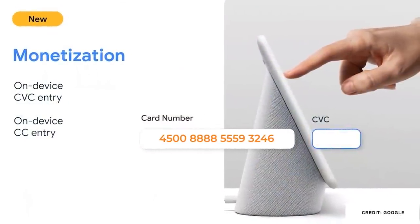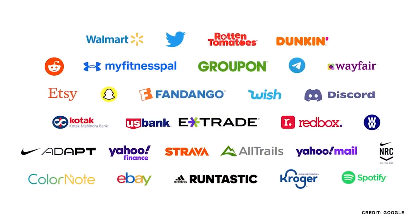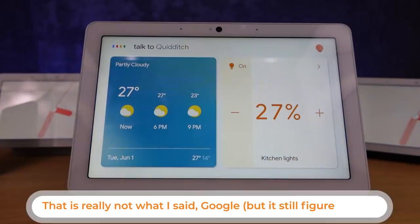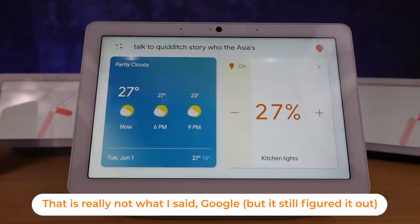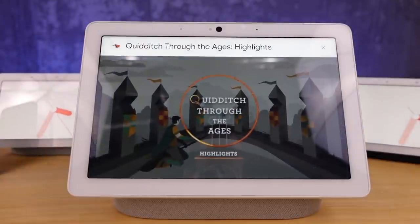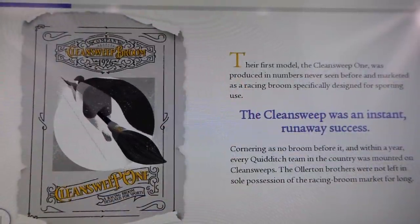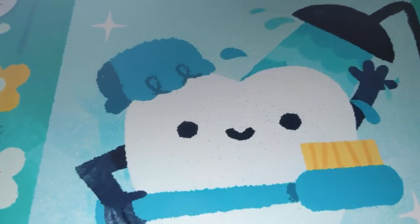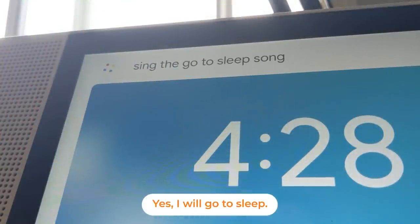Likely the most enticing feature for developers is the ability to input and process credit card numbers on your smart display. So you're going to see that worked into actions and I think we could see some great shopping experiences. There are already actions available today — if you ask to talk to Quidditch Through the Ages you'll get four to five minute interactive stories. Plus if you ask the Google Assistant to sing a song about brushing your teeth or going to bed, you'll see this full screen experience.